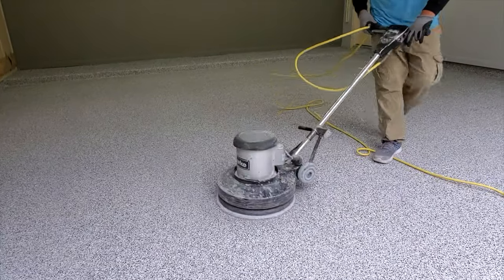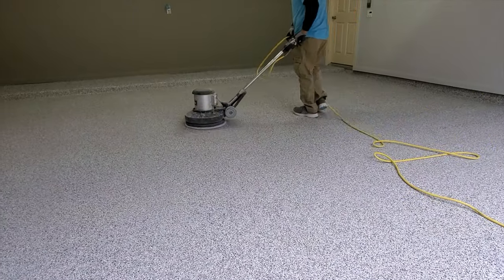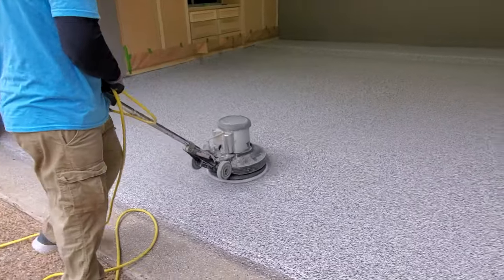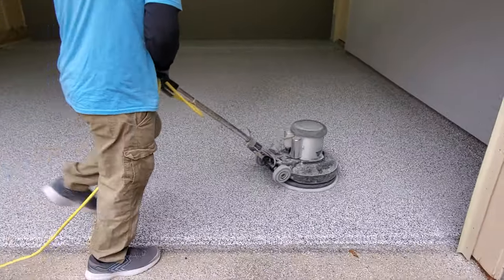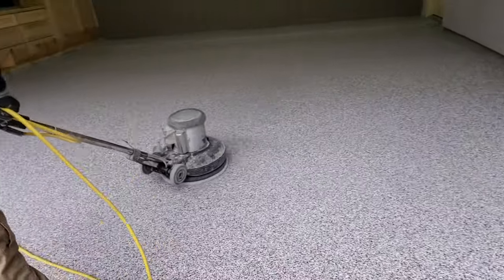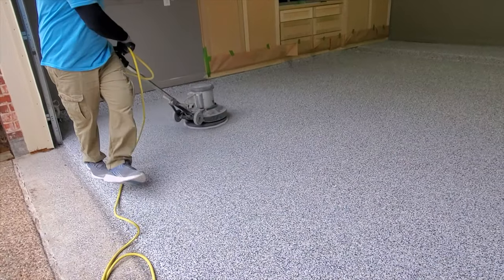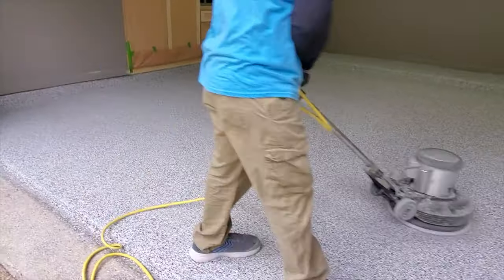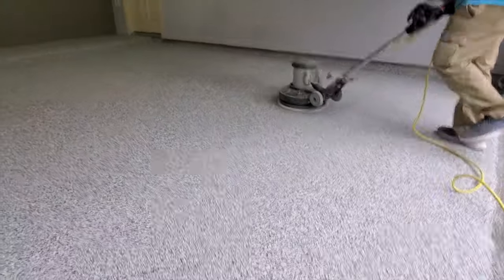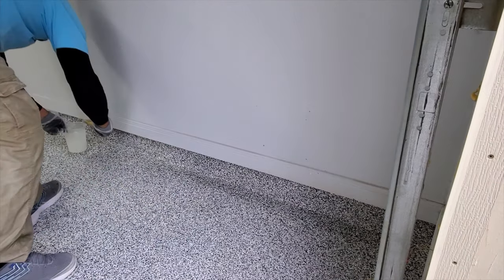Once they've swept up the excess chips, they go through with a grinder to grind down any possible sharp edges that might exist with those chips, because they can be sharp if they land in the paint at a certain angle. They grind all that down, then sweep up any of the little chip particles that got ground off. The last step is applying the polyaspartic clear top coat.